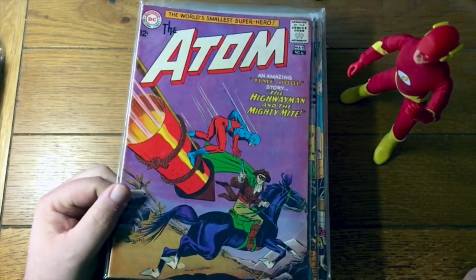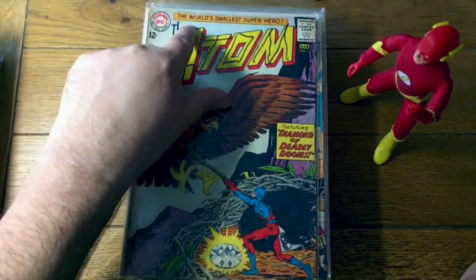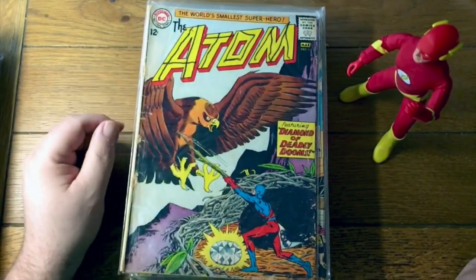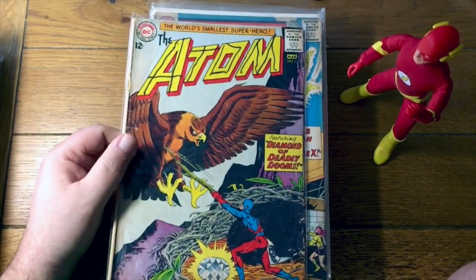Here's the Atom number 6 — The Highwayman. Oh look what some little kid did with a Sharpie — well, Magic Marker at any rate. That's the Atom number 5. Detective Comics 316 with Dr. Double X.